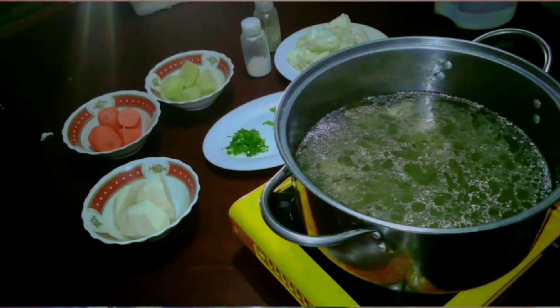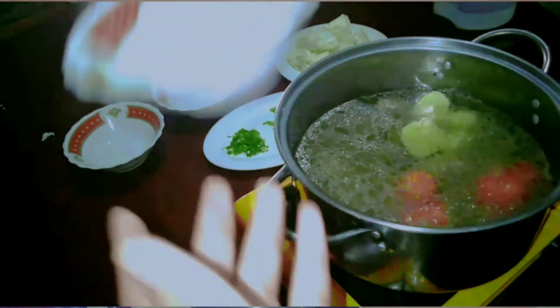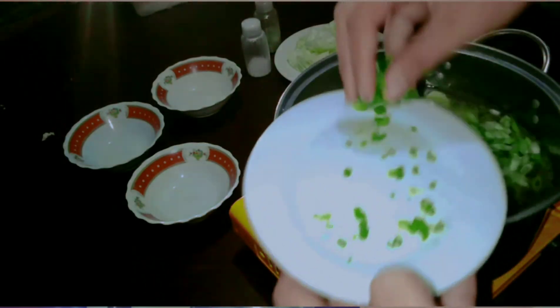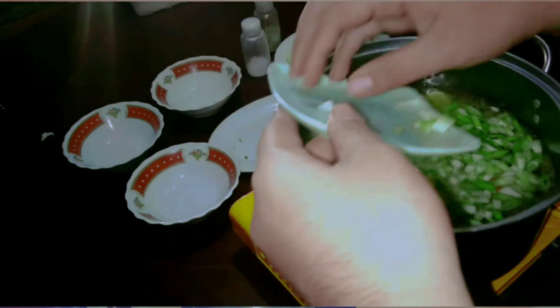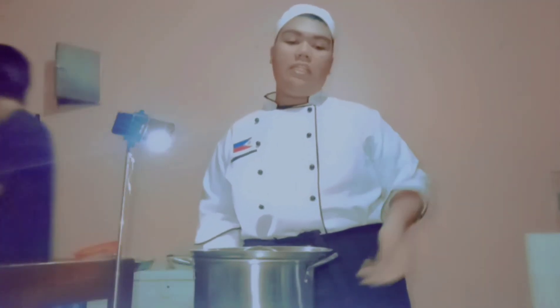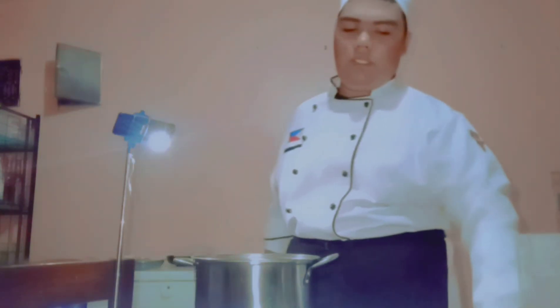We have the carrots — we put the carrots in. Then our turnips, or 'singkamas', which will add sweetness to our soup. We're also going to pour in our onion leeks and onion chives, then our onions, and our spice bag. We simmer for 30 minutes. We add the cabbage later because we don't want it to overcook, so we're going to pour our cabbages in and wait another 5 minutes for it to boil.